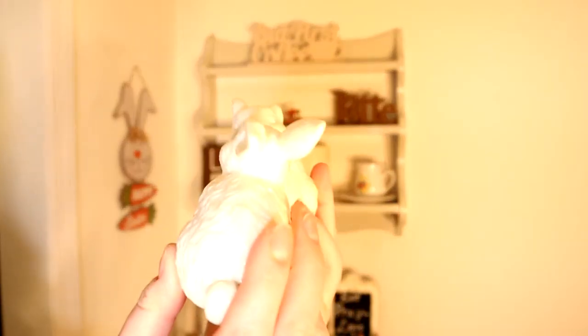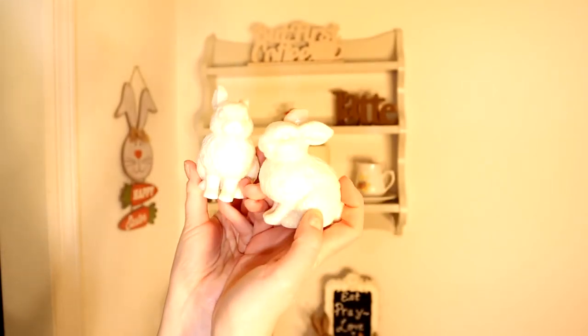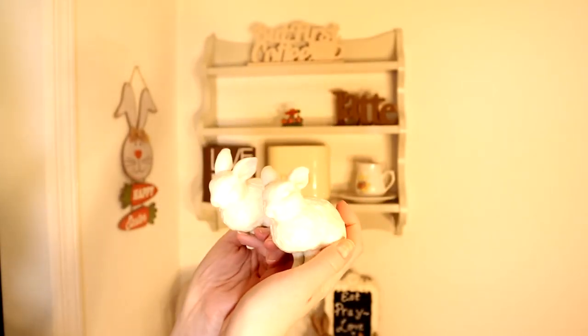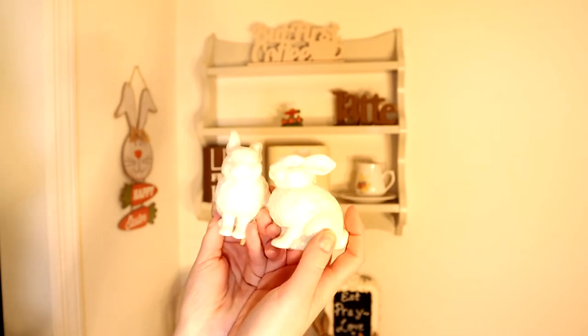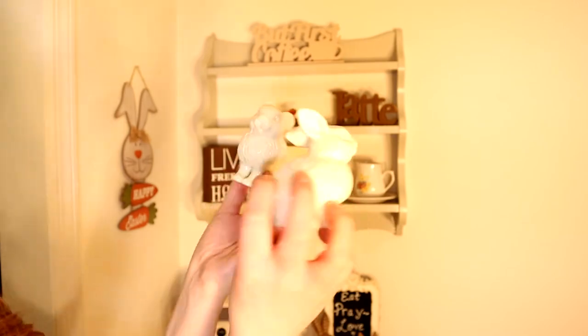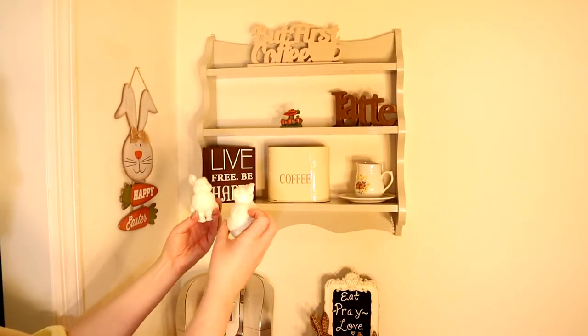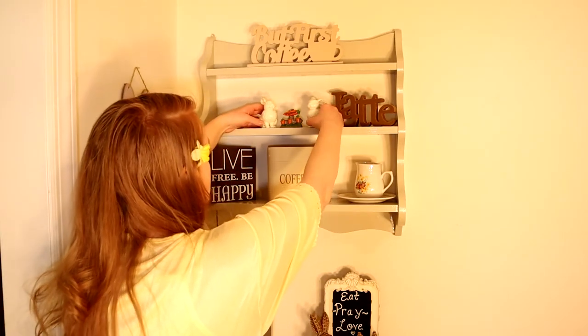And here I have these beautiful rabbits again from my last video. These are salt and pepper shakers. I stocked up and got a whole bunch of them, so be sure to check out that video.